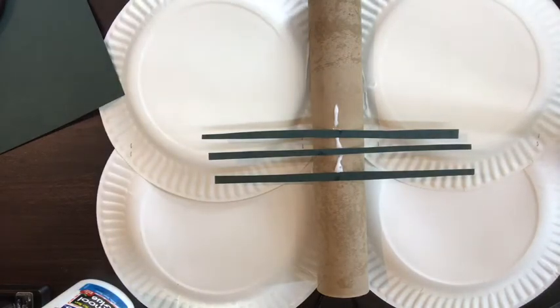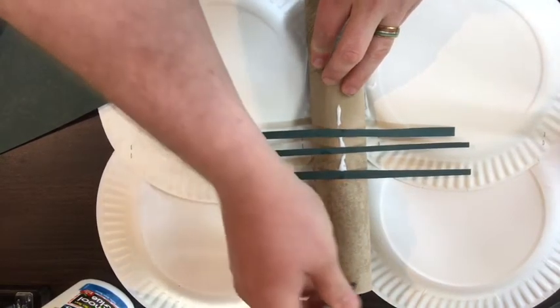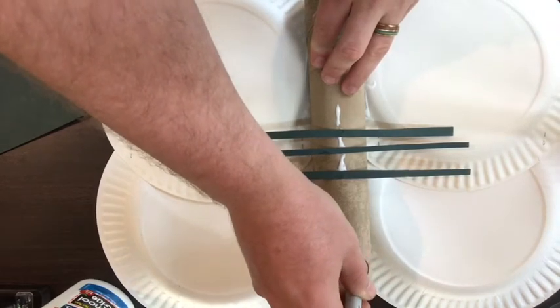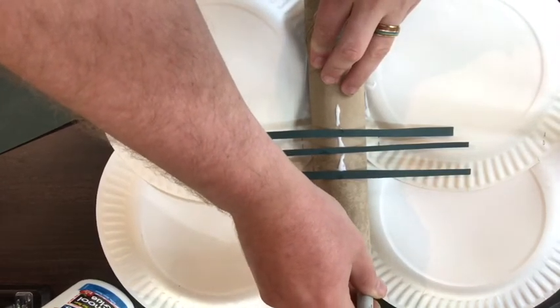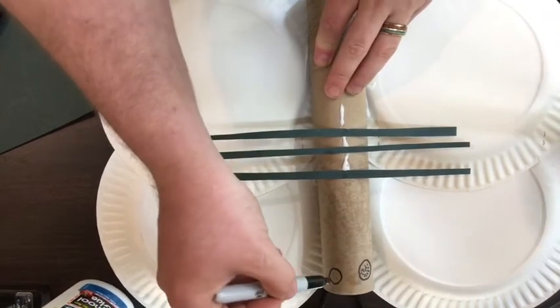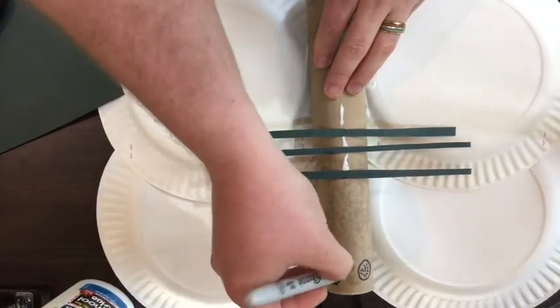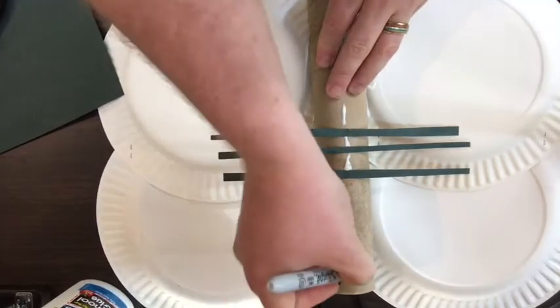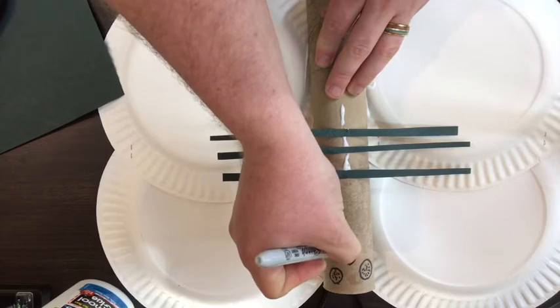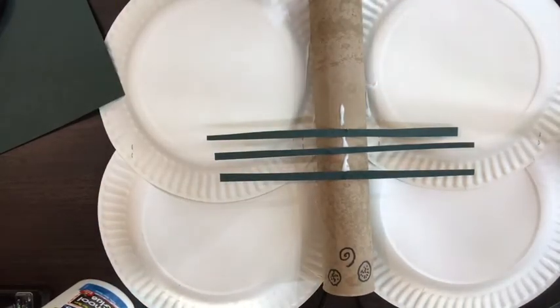Once you have the body of the butterfly complete, it's time to let all the glue dry and then decorate. You want to start off with two eyes. Butterflies actually have compound eyes, which means each eye is made up of thousands of little eyes. We're going to give our butterfly some compound eyes. Their mouth isn't normally just a smiley face — they have a proboscis, a little tube-like mouth that coils in on itself. We will draw that in there.